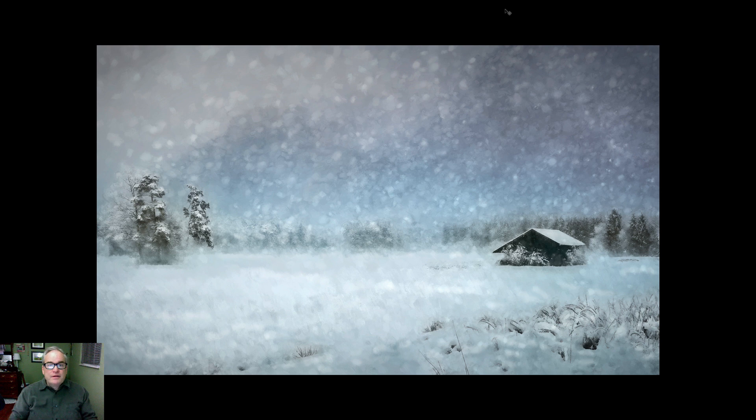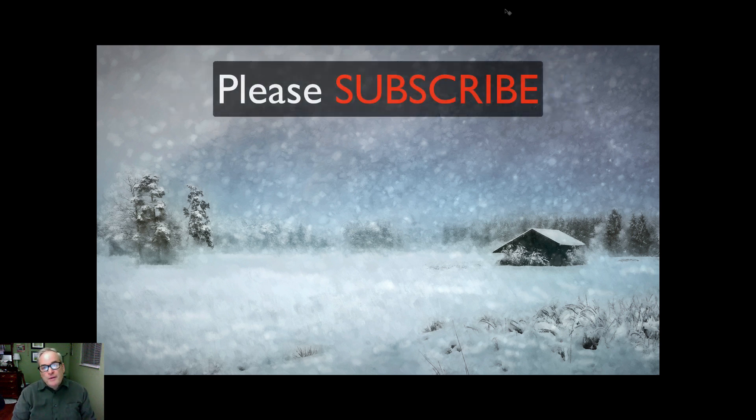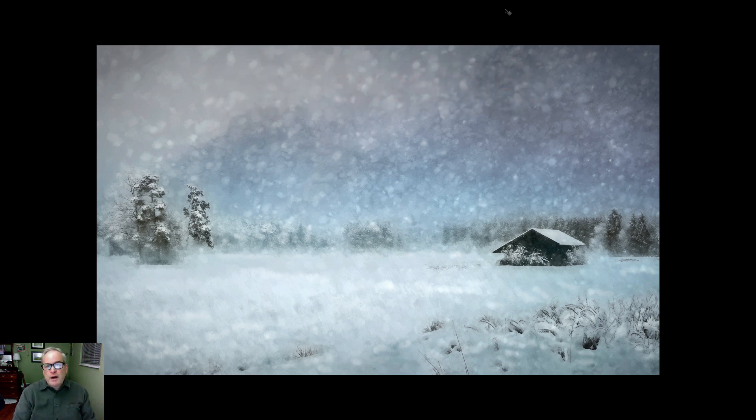Well there it is — I hope you enjoyed this one. I had a lot of fun making it. I'll leave the link in the description so you can download the stock image and follow along — you'll learn a lot if you do. If you liked this video please give it a like and share it with your friends. If you're not yet subscribed please consider subscribing, and click the bell notification icon so you'll be notified when I upload. Thanks so much for joining me today in the Joy of Editing with Dave Kelly — leave comments and questions below and I'll get back to you. Happy editing!